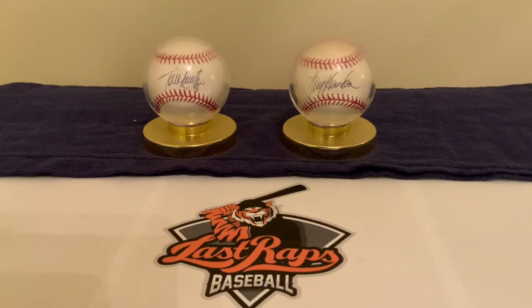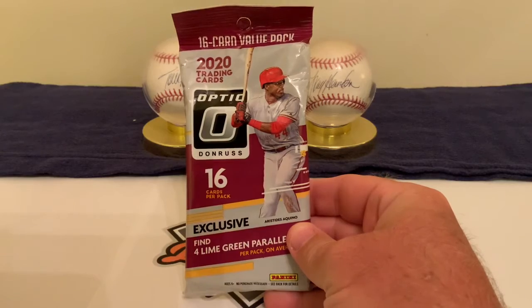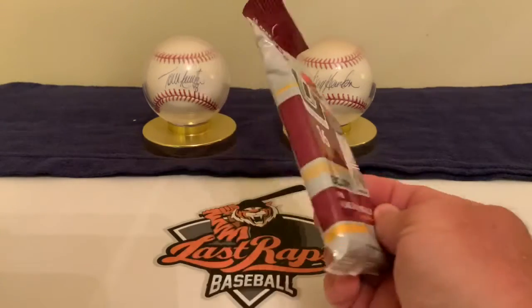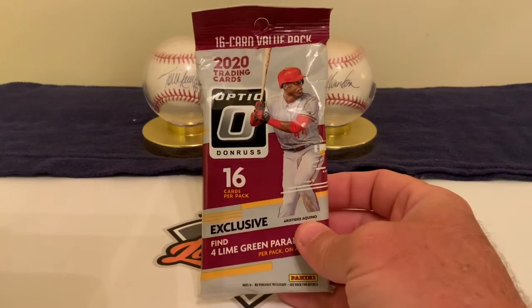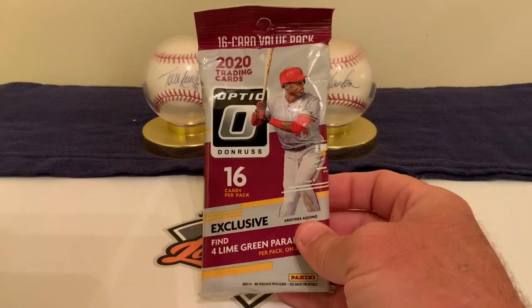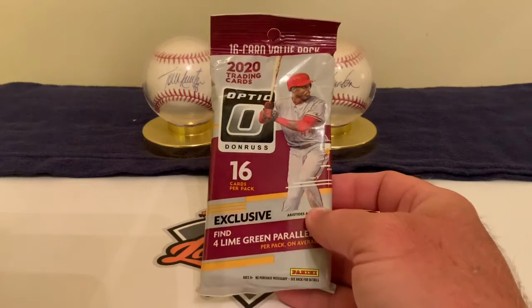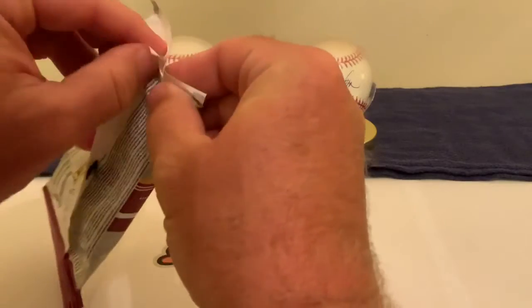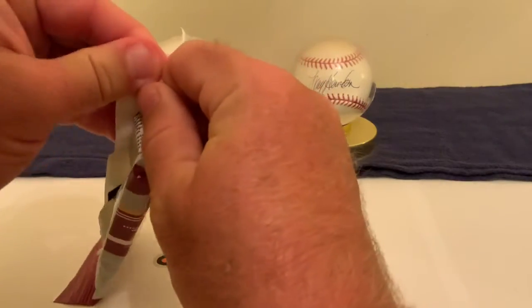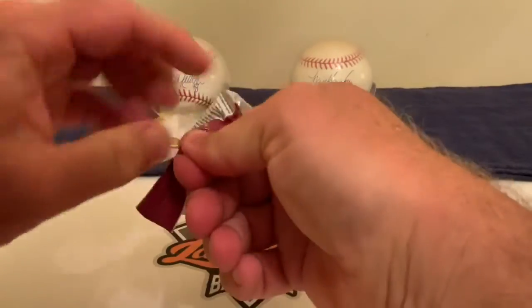Welcome back to another Last Wraps Baseball video. Today we are doing some Panini Optic. There are 60 cards to a pack. I'm not a massive Panini fan, but we haven't done any Optic yet and I've got a couple of packs we're going to do today and tomorrow. Usually with Panini products there are a lot more player autographs, on-card autos, and numbered cards — that's what we're excited to potentially get.